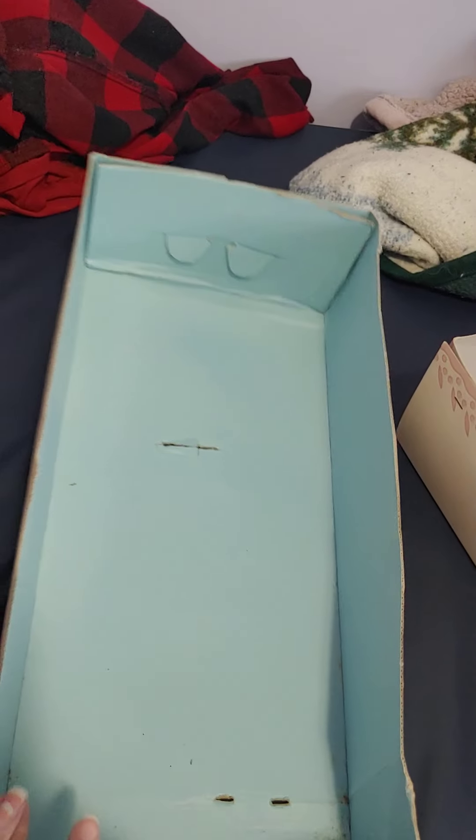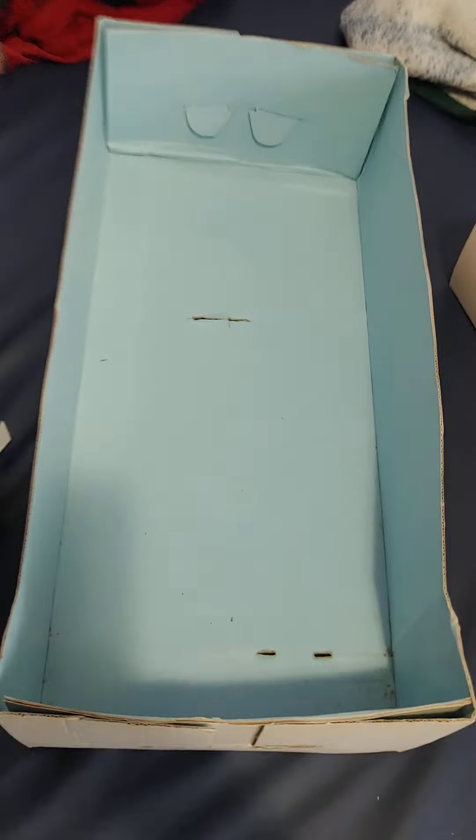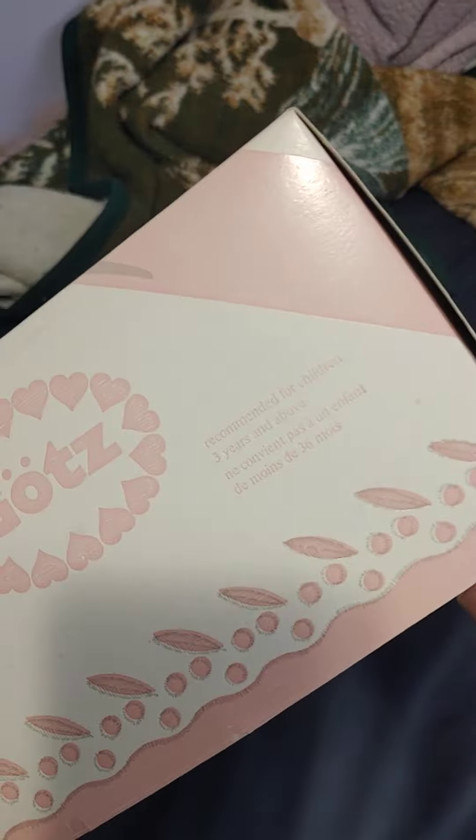I'm going to show you the box in this video just so if you guys were curious about her box. She has this blue backdrop in her box and then she comes with this lid that says goats on the side, and goats on the other side, and then it has a little ribbon across the front and it says goats and it has a little window. This is her box that she came in.